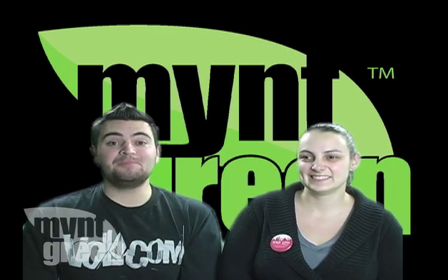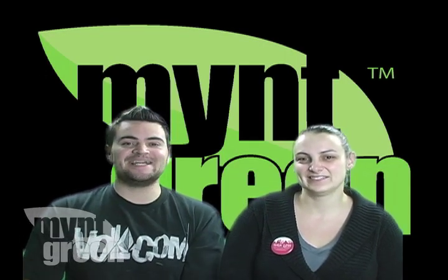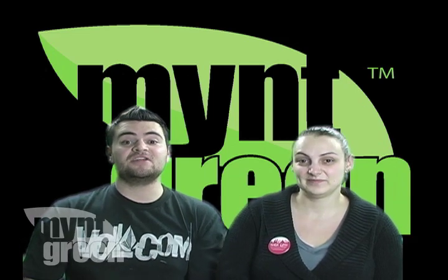Hey guys, it's Doug and Crystal here from MintGreen.com. This week we're coming at you with a review of iGoGreen's Smart Surge Protector. But first,